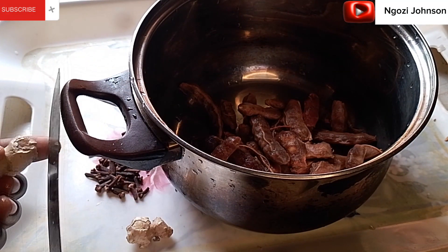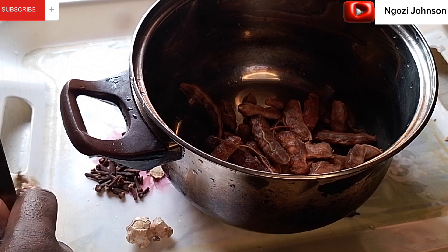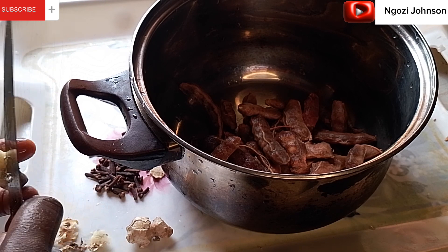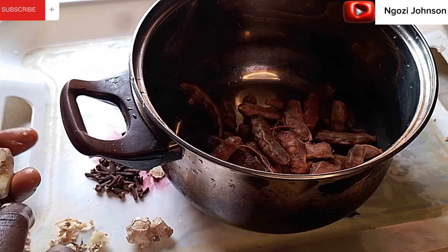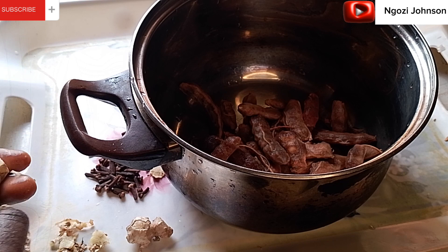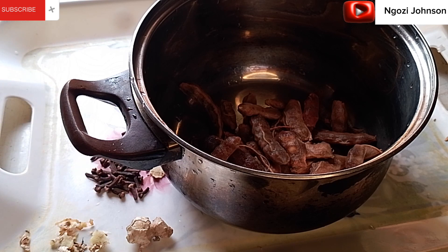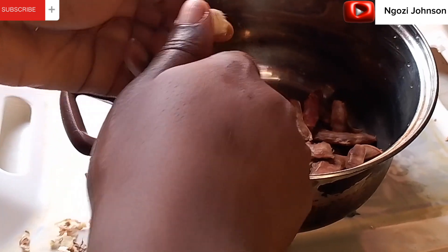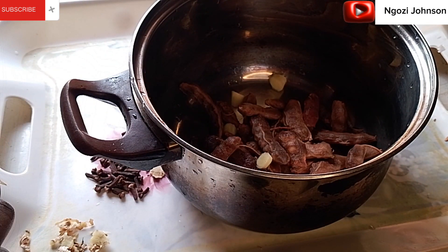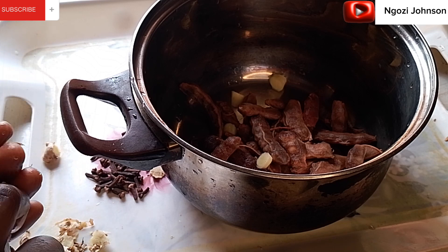I'm going ahead now to chop my ginger. I'll first peel it off before I chop it and cut it into pieces into my bowl that contains the tamarind. Trying to peel it off before I put it into the bowl, then I chop it into the pot.